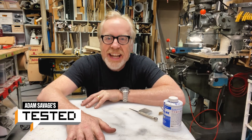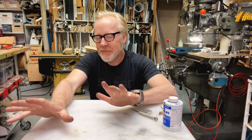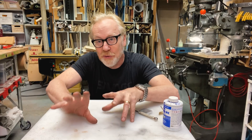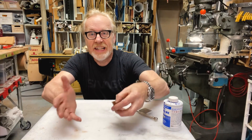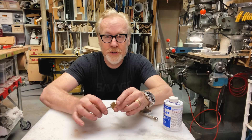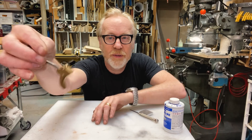Hey, Adam Savage here in my cave with a tool tip that I can't believe I haven't showed you before. I think I've talked about it on some of my builds, but I haven't done an official tool tip about what I'm about to show you. I am a machine operator. I can use my mill and my lathe here in the shop to produce parts like this trigger here.